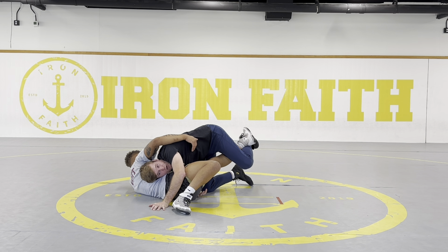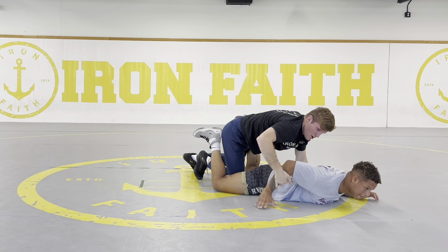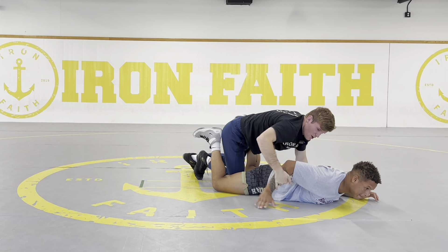As you're finishing takedowns, you can look for bars. Normally I'm looking for bars as they belly out. Single backside finish — I come here, I go single, he sprawls, I'm here, I shelf, I drive him flat. Now watch what happens — they'll do a push-up to try to get back up. Because his arms are like this, I can just slide up, and I know that's there. When I'm driving in that position, they're going to try to push up like that, so I can go right to my bar series.